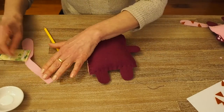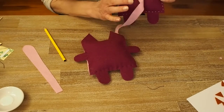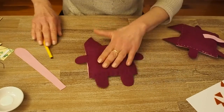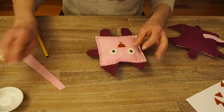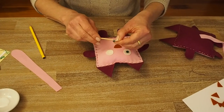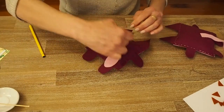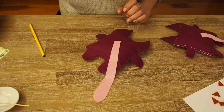I forgot to sew the tail on the back — that's okay. Normally you would do it after sewing the face on, as shown in the blog instructions. So what can we do? We can either glue the tail on or sew it on.